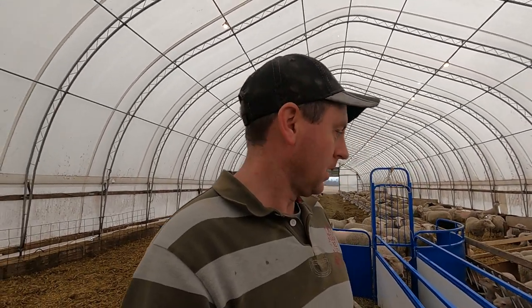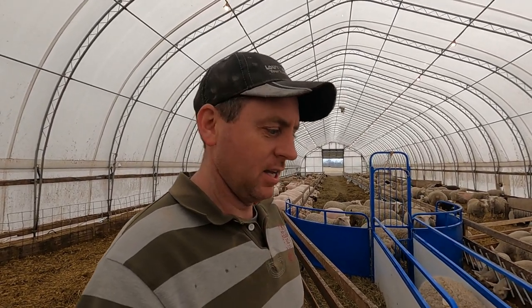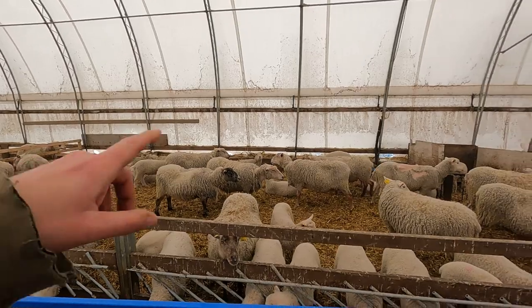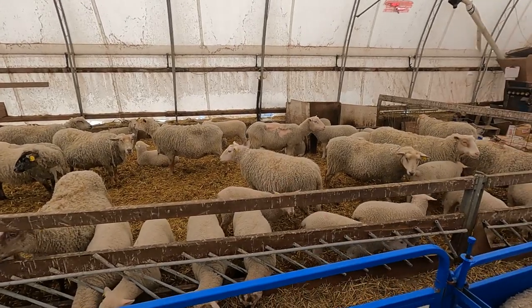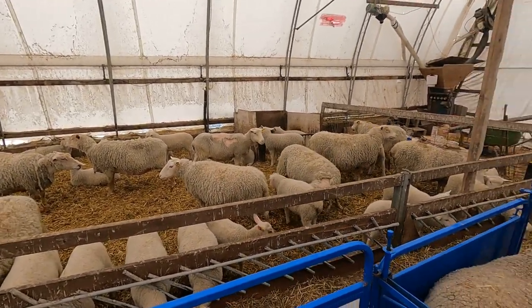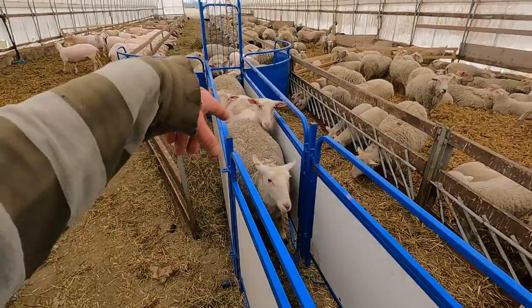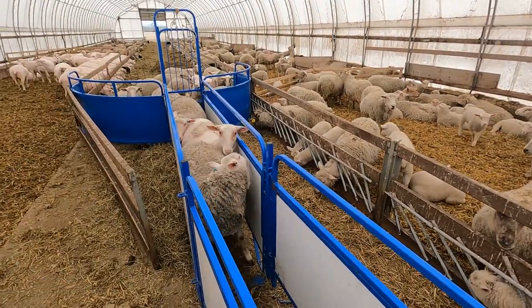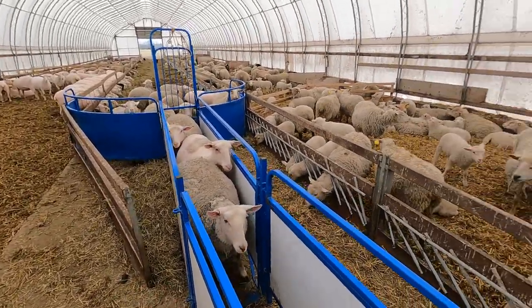We're nearing the end of this group - these are all the ewe lambs. I'm actually really pleased with the condition of them so far. These ewes here are all on a weaning ration, which means they're getting very little grain at the moment and mostly some dry grassy hay. If you're wondering why some sheared ones are in this group, it's just because they jumped a fence back when I had them separated.